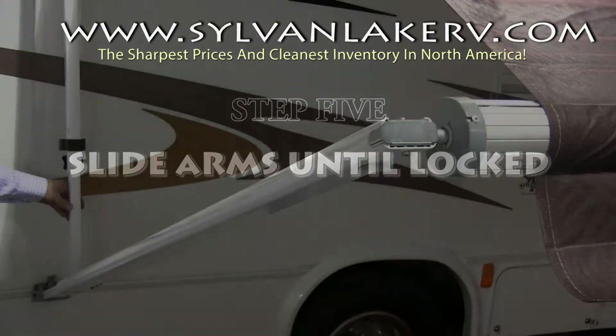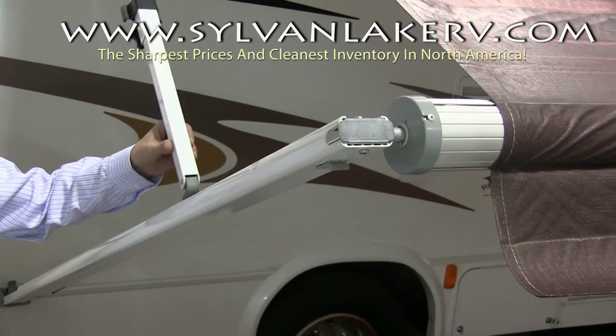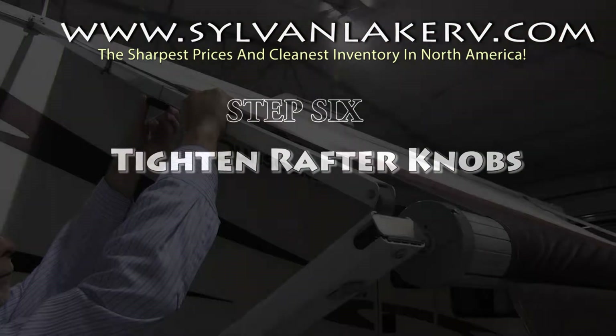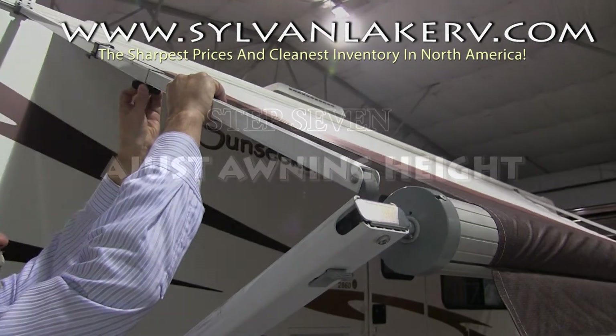Now it's time to pull out your awning arms. Slide them to the outside of the awning until they click into the locked position. Once your arms are locked, tighten your rafter knobs on both sides of the awning.